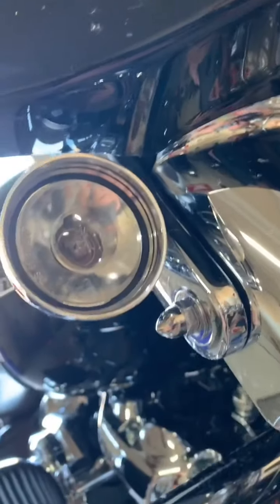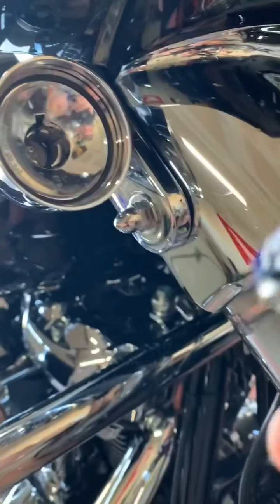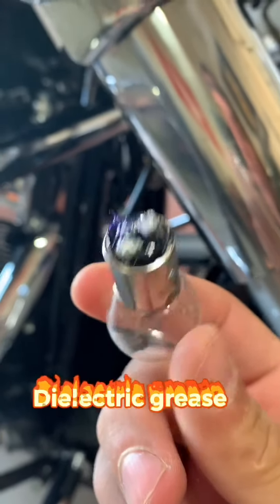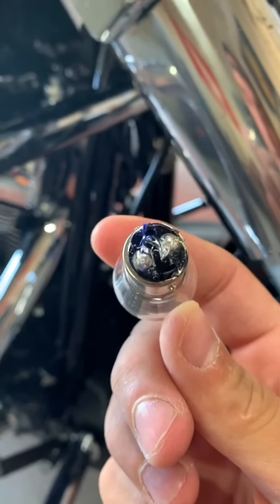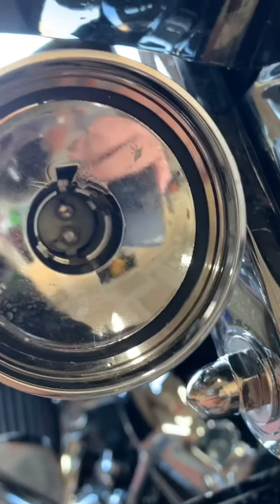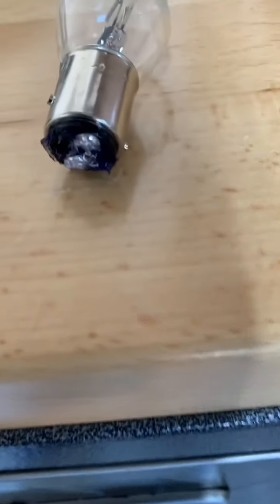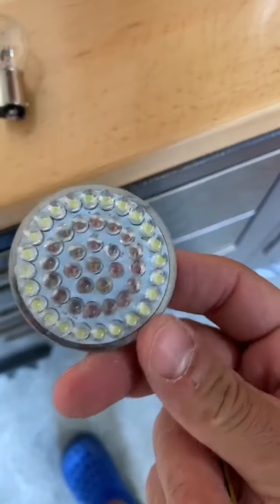There's a bulb you want to take out — just spin it. See how it's a dual filament, dual contact? And you have all this goo on the end of it — that's for the electrical. I'll dab some of that onto the new hardware before putting it back in. So this is the bulb we took out, again dual filament contact.